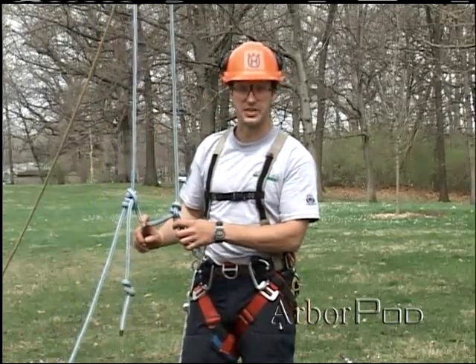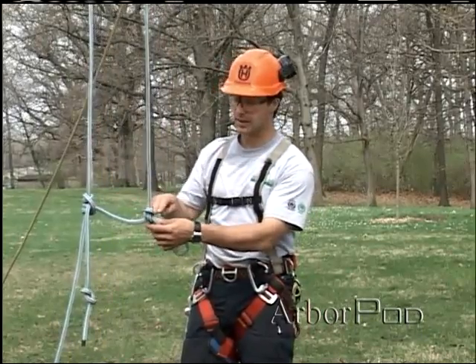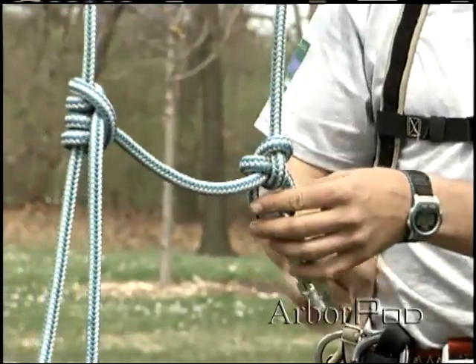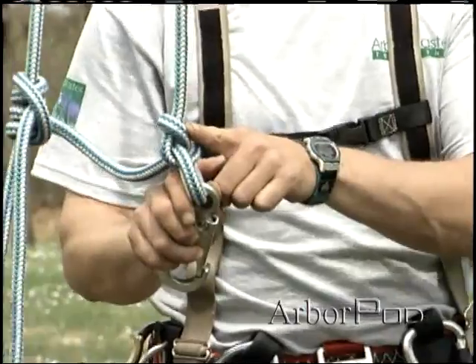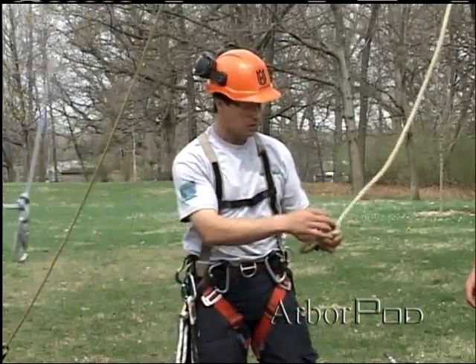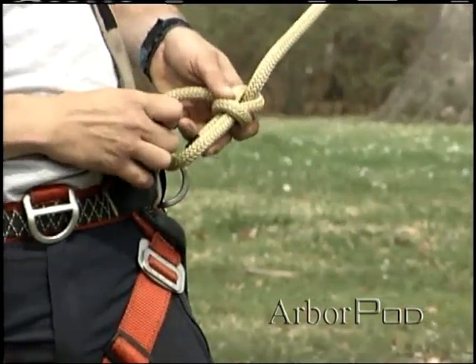With the growing popularity of the split tail system — basically splitting off the tail — we still need some sort of termination knot to attach the climbing line to a snap or even to a carabiner. Using the bowline in this system is just fine; we could also use the bowline in a split tail system.